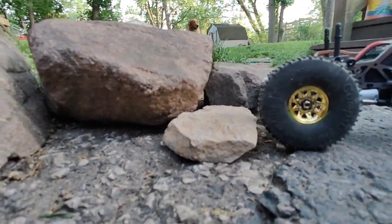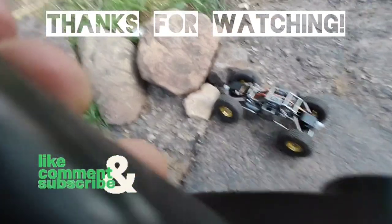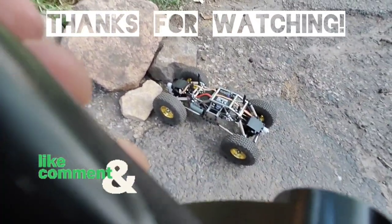Just so you have an idea. Thanks for watching. Bye!